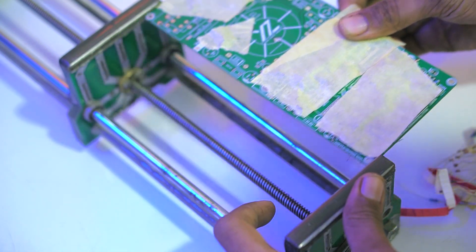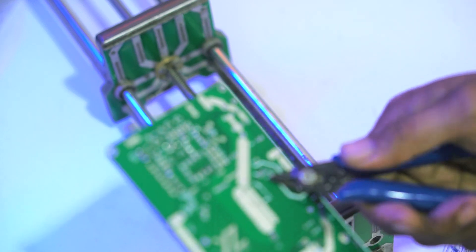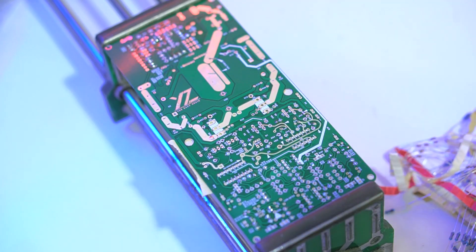Components will be shipped according to stock and are guaranteed to be quality. The PCB color shipped may also vary — green, blue, red, yellow, black, white, or purple — but the layout remains exactly as I designed.